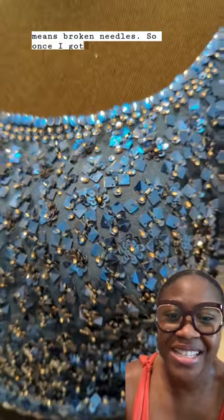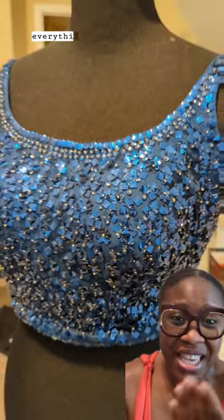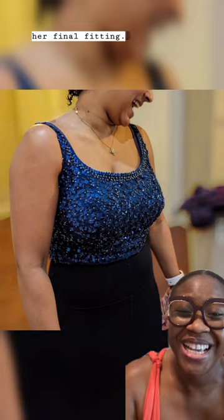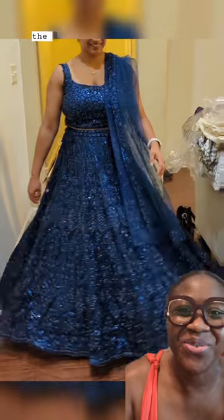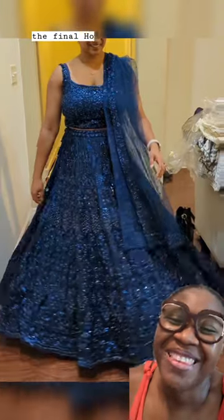So once I got done hand sewing everything, this is what it looked like. She came in for her final fitting, fit perfectly. And this is her in the final lengha. How did I do?